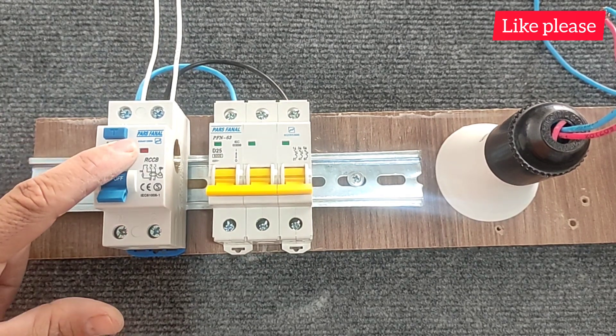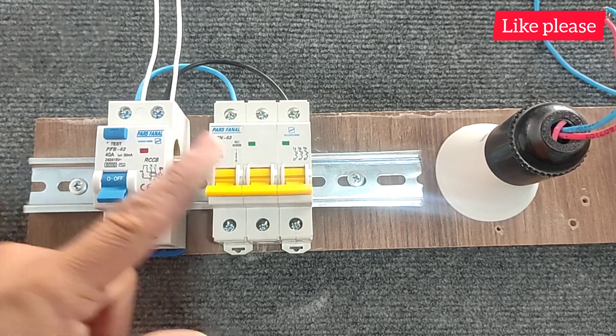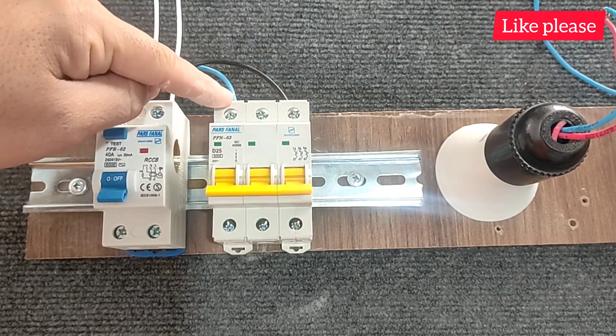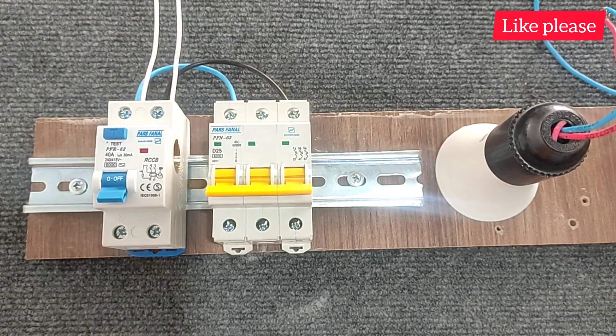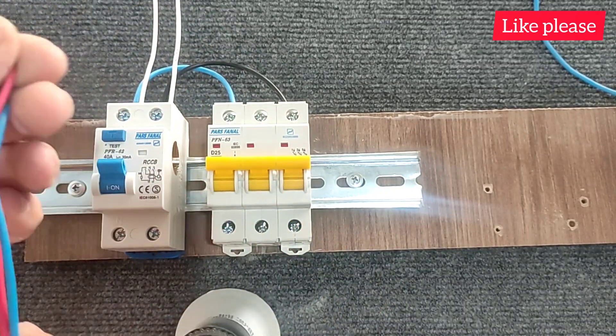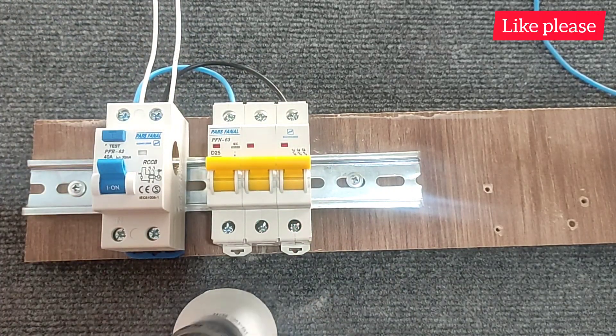To test these switches, we have connected phase and null wire to their inputs. These two types are different in structure and the purpose of using them is also different, and we want to tell their differences. In this step, we test the switches with a lamp.